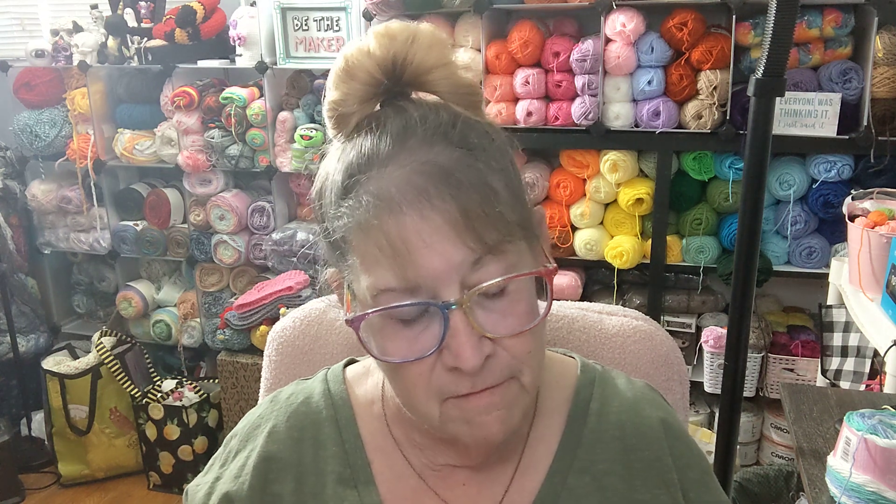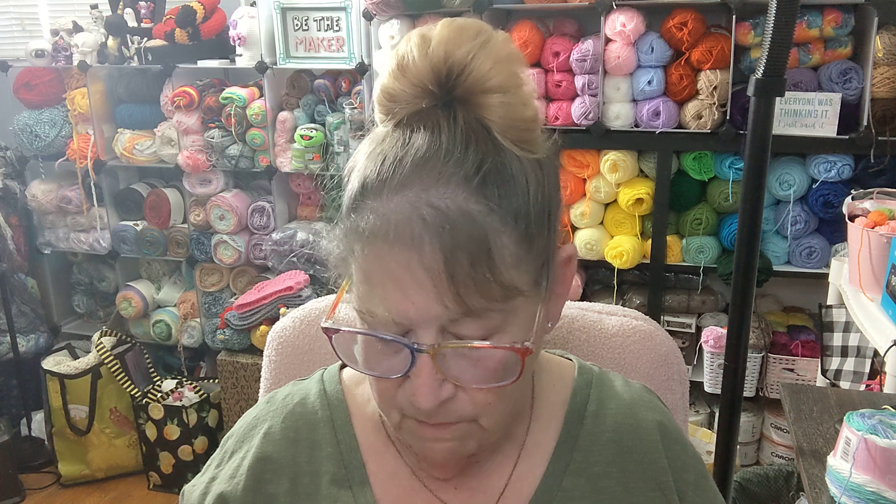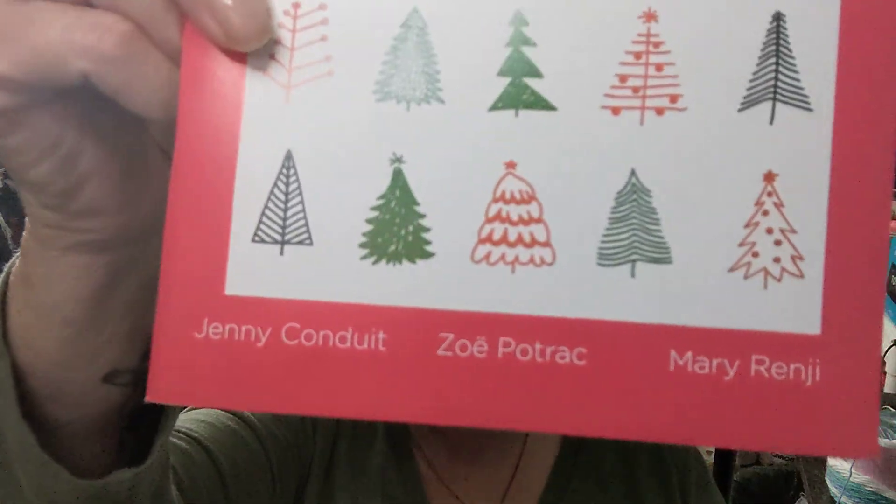For November 2023, this is by Jenny Conduit, Zoe Potrack, and Mary Renji. Welcome by Jenny. I was supposed to get two skeins of yarn, and I didn't.